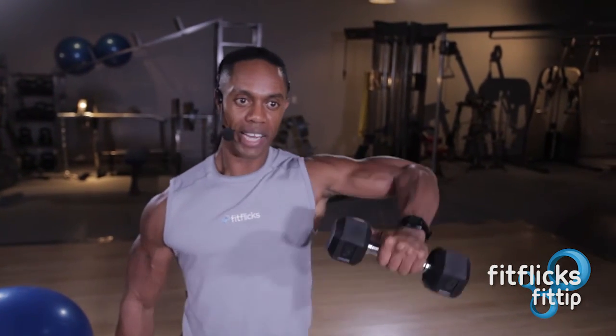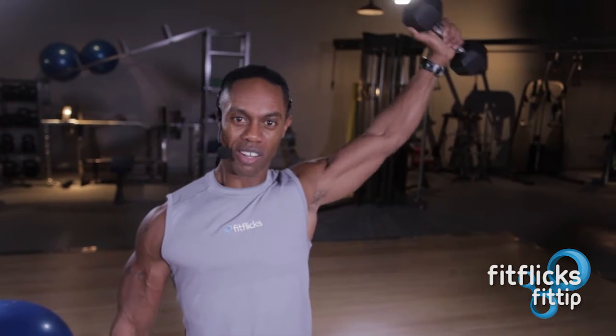Make sure you get both sides. I want 15 reps each. I want you to have great control going up and coming down. Keep that arm as straight as possible — no bicep help. Let the deltoid do all the work.